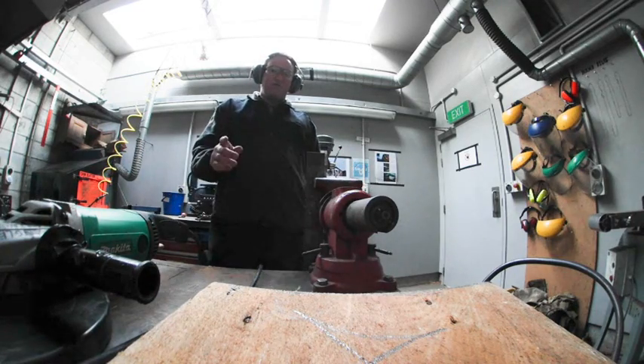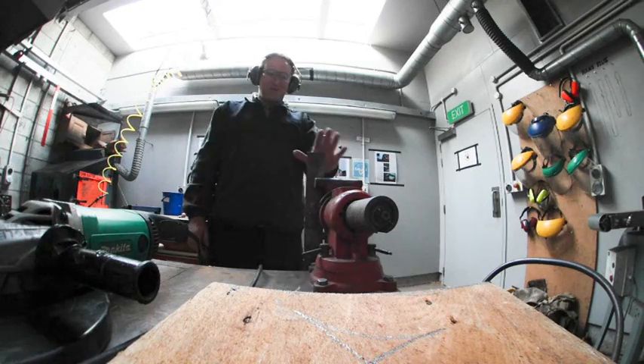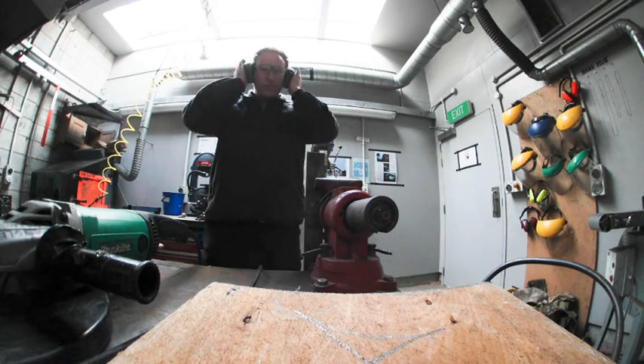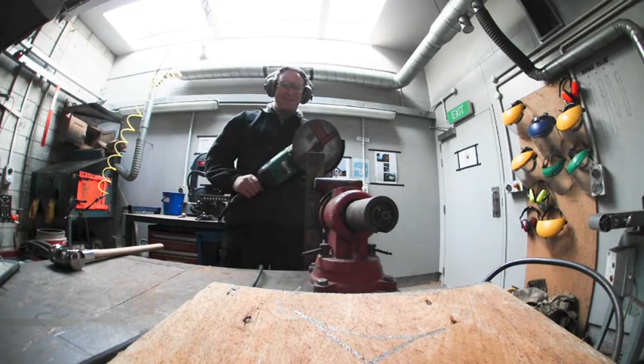A couple of quick notes: everything is in metric, so I've measured out 60 millimeters here where I'm going to be cutting it. Also, always remember eye protection, hearing protection, and use oversized tools. Let's begin.